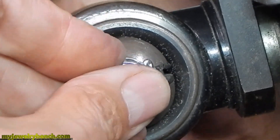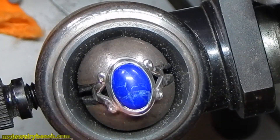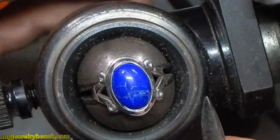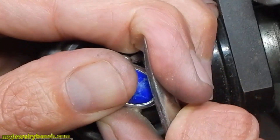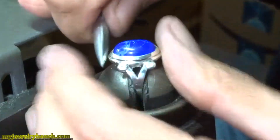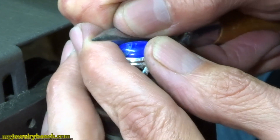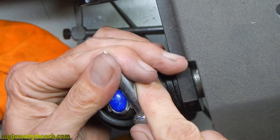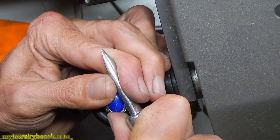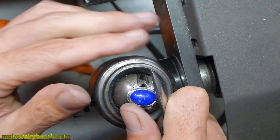I continuously cut and test, cut and test, until I'm happy with the fit. Then I start burnishing the stone into its seat with the burnishing tool or bezel tools. The stone snapped right in — I've got a good fit. Now I'm going to use the bezel tool to push that bezel over the bottom edges of the stone. For those who don't know how to set a cabochon stone into a bezel setting, let me know in the comments and I'll do a video on that.